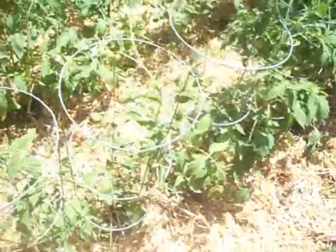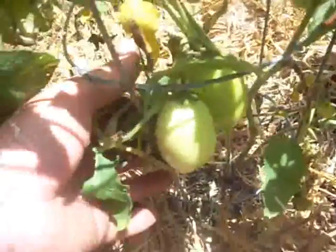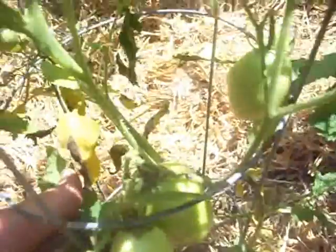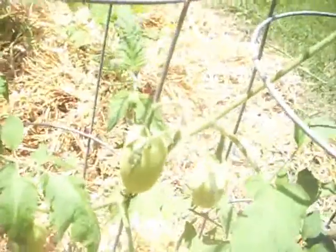My Roma tomatoes — I'm very, very happy with these. I should be taking some tomatoes fairly soon. You can see the size of these guys, and they are very nice. I've got literally dozens — I'd say about 30 or 40 Romas that are somewhere between this size down to that size I just showed you.